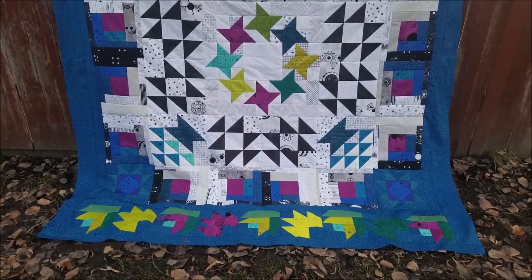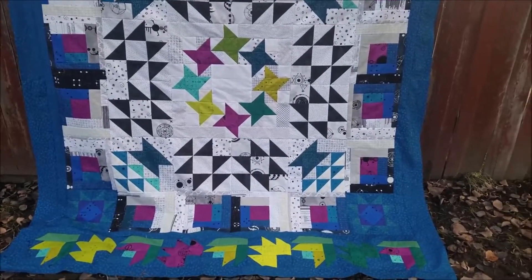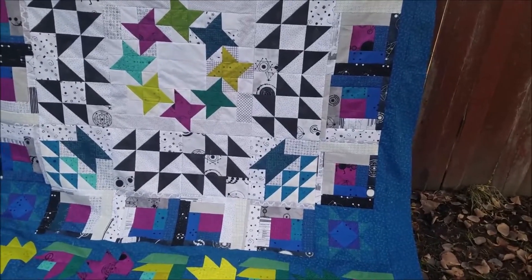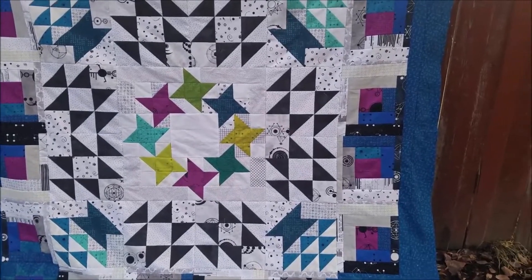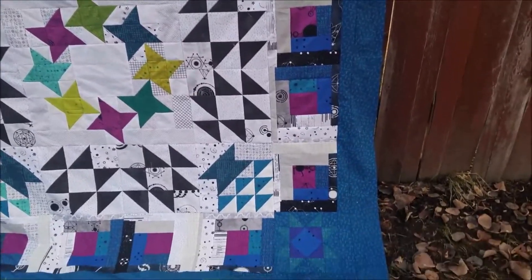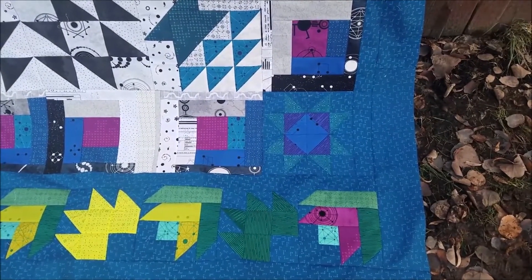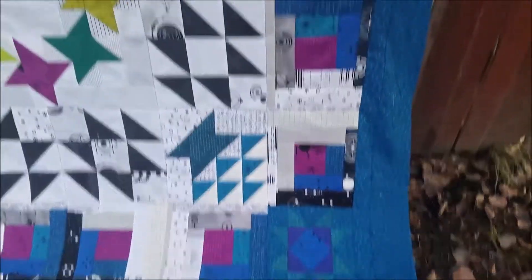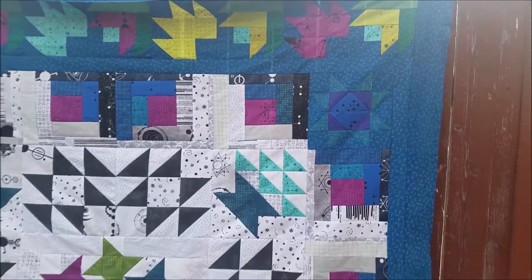I think I've hung it up upside down, but I'm not worried. In the corners we have baskets. We also have the half square triangles, and the center block is the friendship star. We also have log cabins as well as star blocks that are in the four corners.